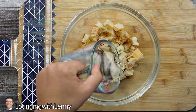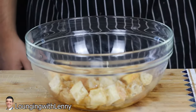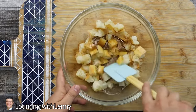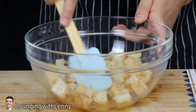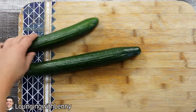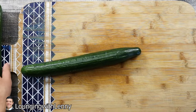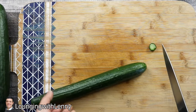Transfer the bread into a bowl, pour in one tablespoon of sherry vinegar and one cup of cold water. Mix it and put it aside. Take one and a half English cucumbers, wash them, and roughly cut them — everything is going to be blended, so don't worry about getting it perfect.